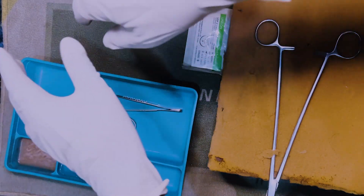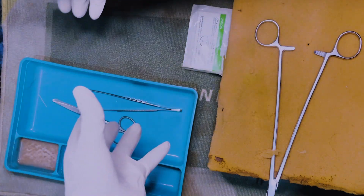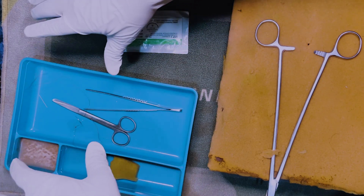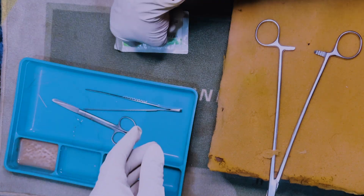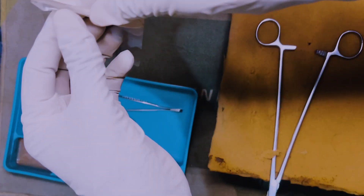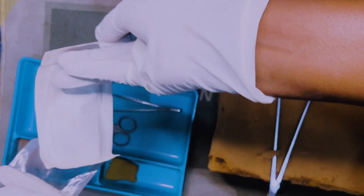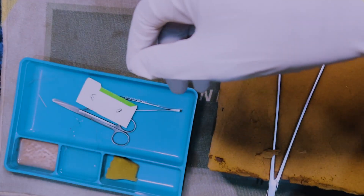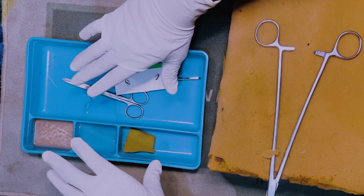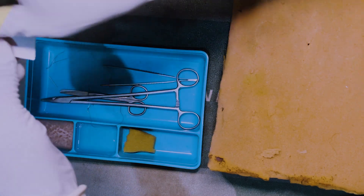Assuming you haven't yet worn your gloves when you open your suture — if you open the suture with your gloves already on, you've contaminated the outside of the gloves and you'll have to wear a fresh pair. The way you open the suture is similar to opening the gloves: you peel it open and drop the contents of the suture into your tray, then dispose of the packaging. This entire packet is now sterile and we have our instruments in the sterile field.